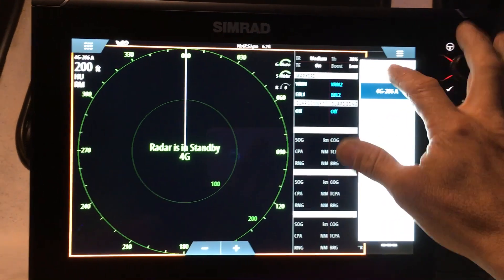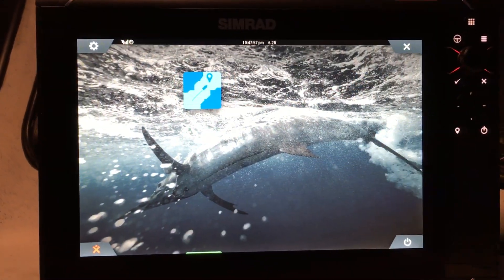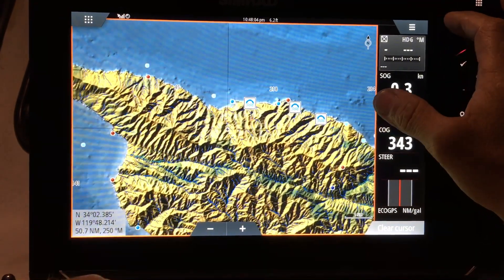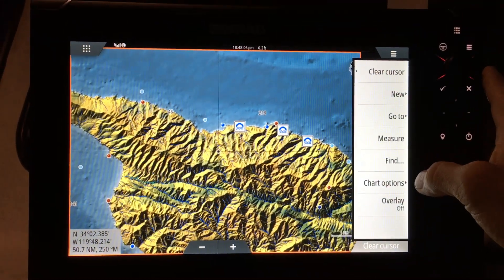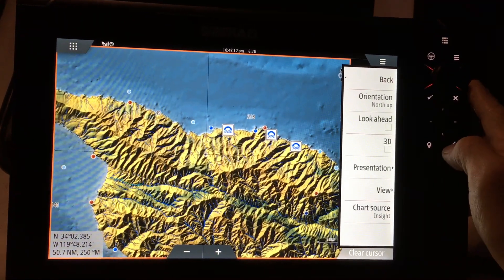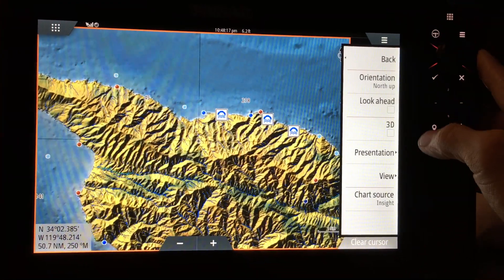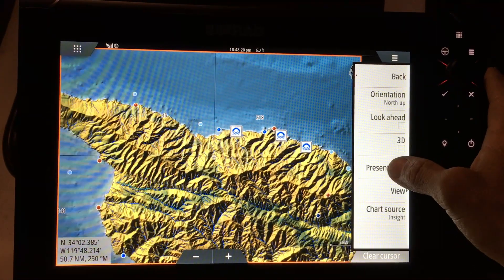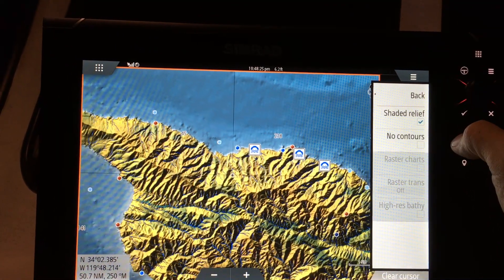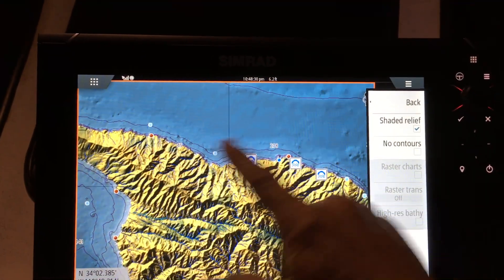Next I'll show you the sonar chart. From the factory it comes configured a little weird, so what we want to do is enable shaded relief and enable the contours so we can see the depth contours on the map.